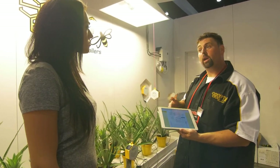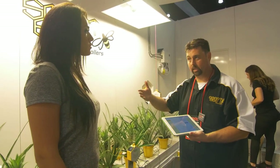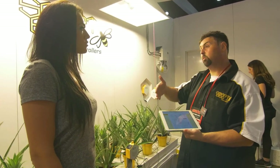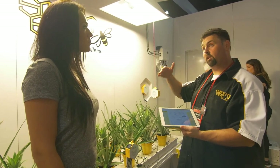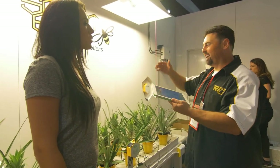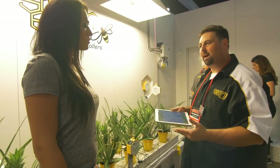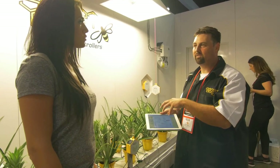From a retailer standpoint, we're trying to help them grow their customer base, because every successful grower is going to continue to come back to their store and buy all the consumables — the nutrients, the grow cubes, and all that stuff. So it's about retailers being able to build more customers for themselves and making gardeners more successful so that they scale up and expand to new facilities.